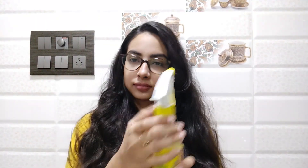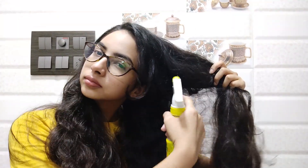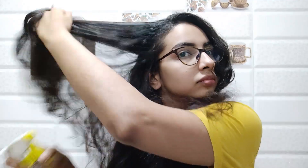For the second step, I'm going to take my spray bottle and spray some water on my hair to dampen it. It shouldn't be dripping wet, but just slightly damp. Make sure you only spritz it and not too much, or else this hairstyle won't work.